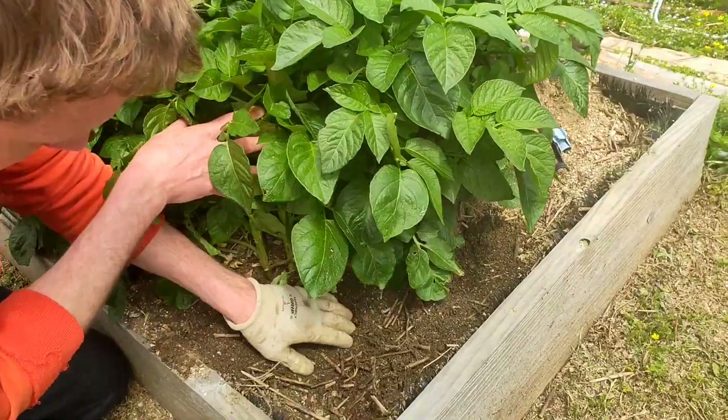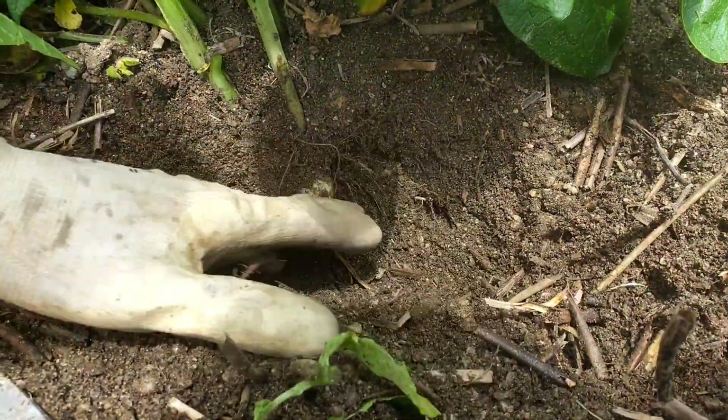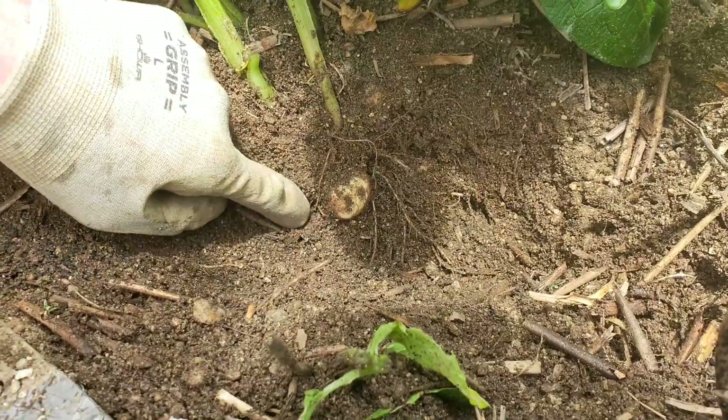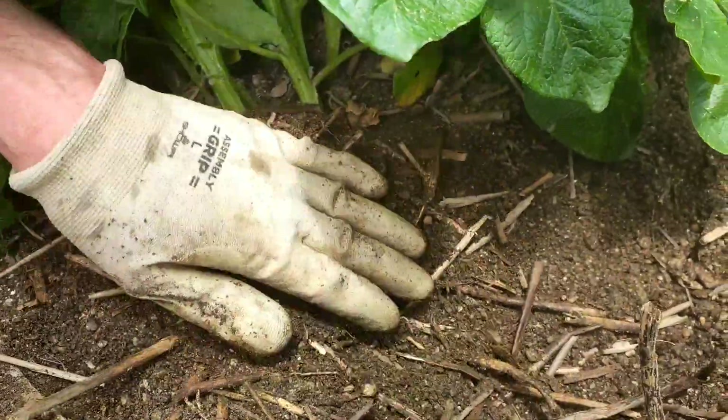You come in close here, you dig down, you can sort of see the baby potatoes down there. They're not ready yet, maybe a little bit more time. So we'll cover that back up.